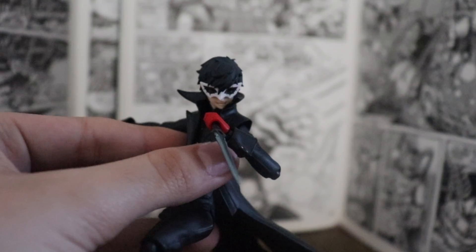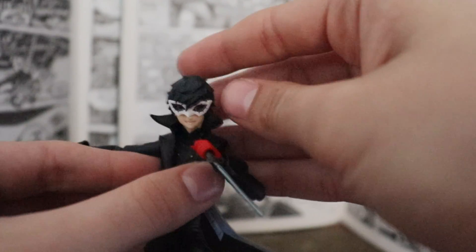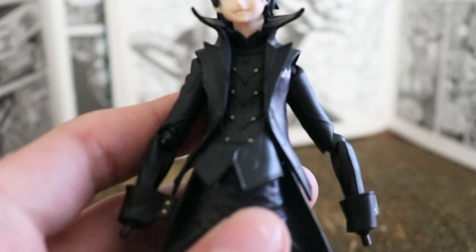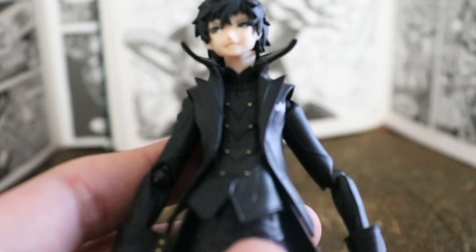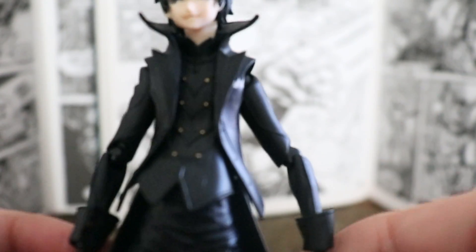Here is the Phantom Thief himself — Joker. Quite a nice figure actually. I find him to be a little lanky — his legs are extreme. For articulation, this figure has basic Figma articulation, with a few minor differences: the head can't exactly go very far due to the flaps of his overcoat, and the three flaps at the back of his overcoat can go sideways, up, and down. But enough of that — he is actually quite a nice figure. The buttons and the detail on this are just incredible. It's really nice, and kind of sad that the camera can't capture its beauty.